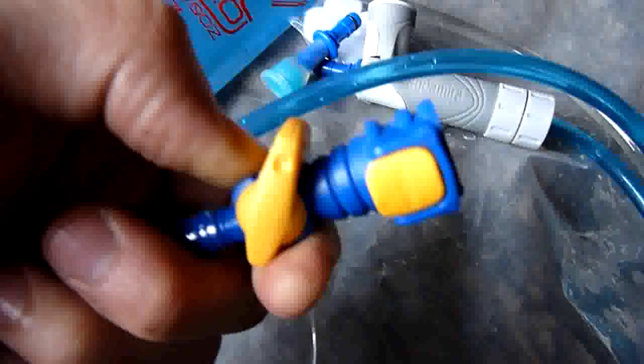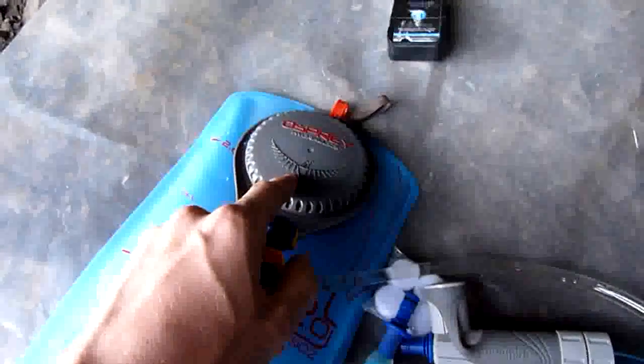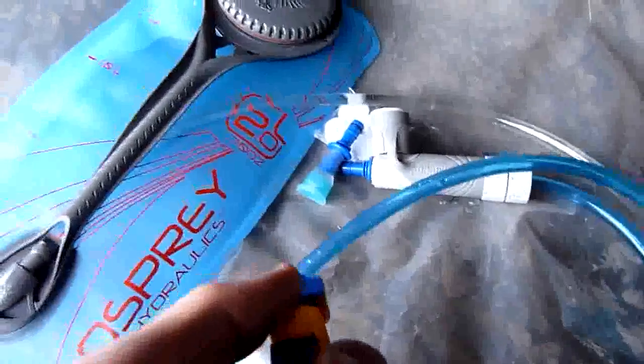You get two different types of the Platypus quick snap valves. Make sure you get the inline one because it's got this switch on it. It's really easy if you want a lot of water to come out quickly and you don't want to undo this and risk spilling it everywhere — you can just point this where it needs to go, hold the bag up high, open the valve and it comes out like a tap.